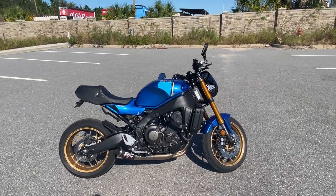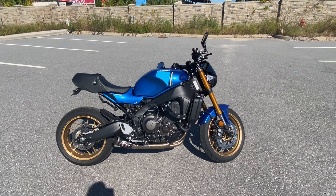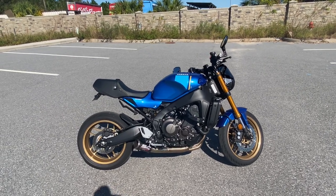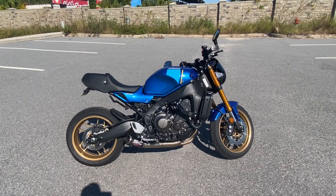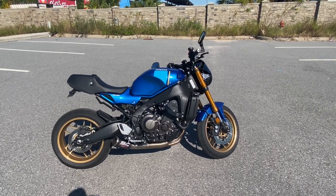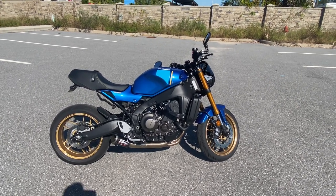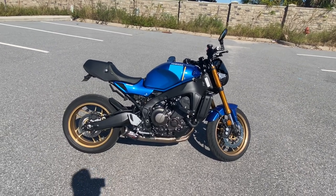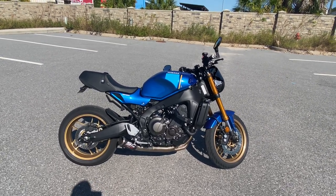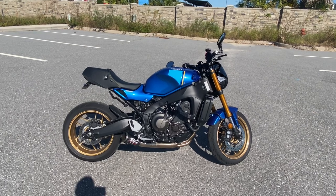I wanted to do a walkthrough install video — not just watching me wrench on the ground. I went ahead and installed the SC Project CRT exhaust, which is technically for an MT09. Jacob and his team were really awesome; they sent it to me for an official test fit since SC Project is still working on their XSR 900 specific kits. A lot of people know these fit, but they didn't want to market it for this bike in case there were other interference issues, so we did an official test fit to see what problems did or did not exist.